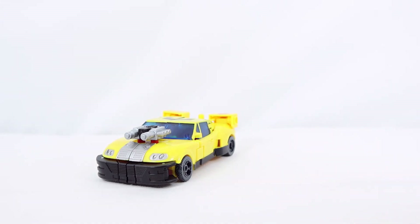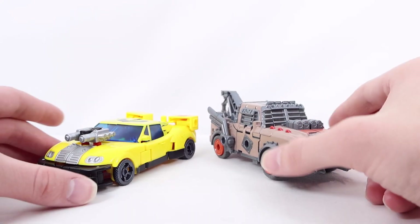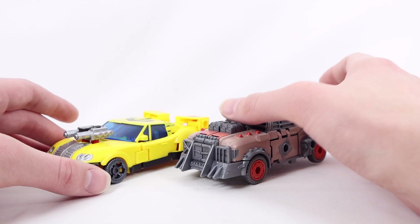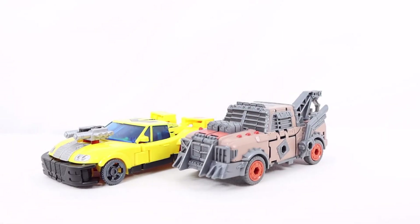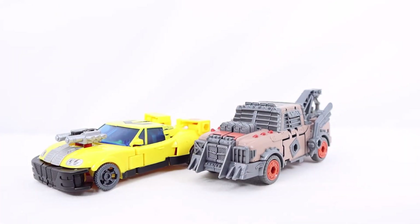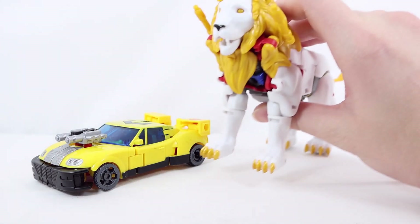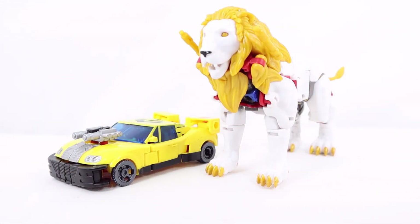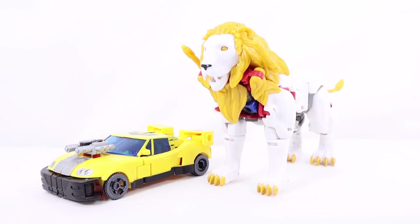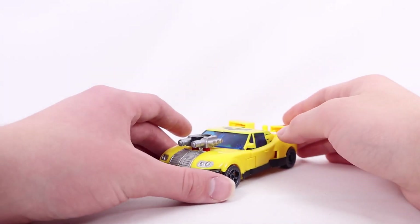For vehicle mode comparisons, here he is with Deluxe Class Scraphook — the review should be on the channel very soon. Even though their vehicle modes are completely different — one's a sports car, the other a war-torn truck — they look pretty cool next to each other, and size-wise they're pretty much the same. Here he is also with Voyager Class Leo Prime. Most of Leo Prime is white so details can be hard to see, but they look cool together, and Leo Prime's review is coming soon as well.